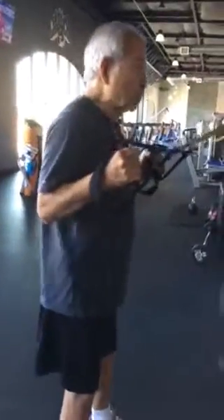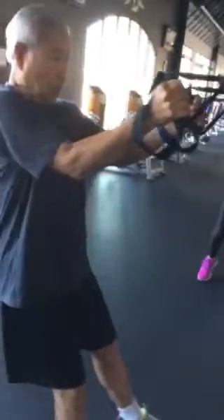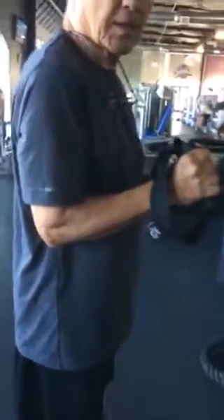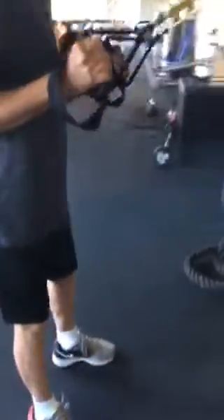This is our TRX body row, using our suspension trainer. Now bring it here and hold it for just one second. So this is our starting position: elbows into our sides, toes facing forward, feet about shoulder width apart.